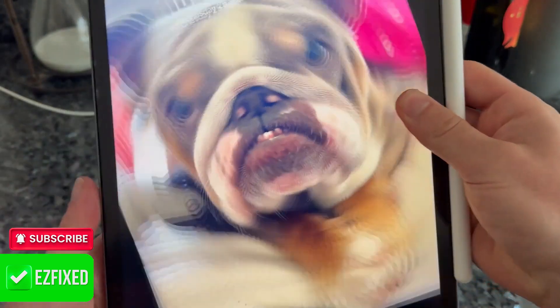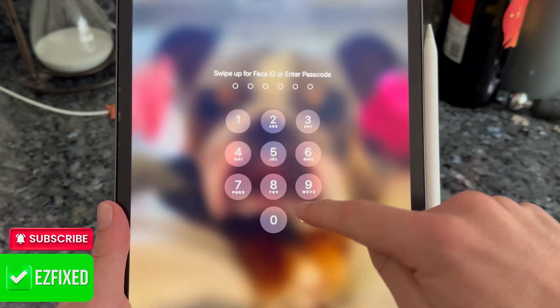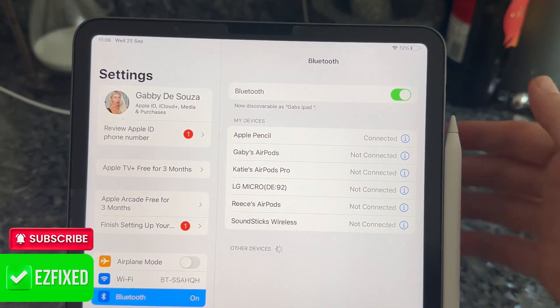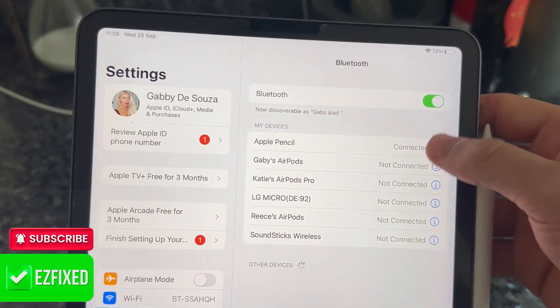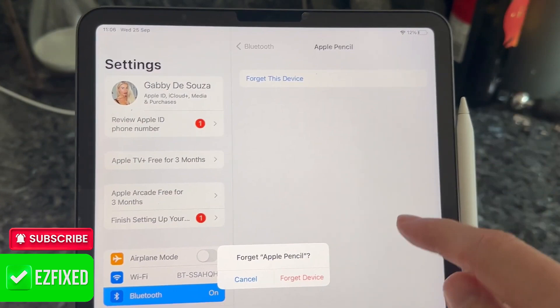First, make sure your iPad is turned on and head over to the Settings menu. From the left hand side come down to Bluetooth, make sure your Pencil is attached to the iPad, then head down to your Pencil device that you have connected. You can see mine is listed as Apple Pencil. Click on the information button and then go ahead and select 'Forget This Device', then click 'Forget Device'.